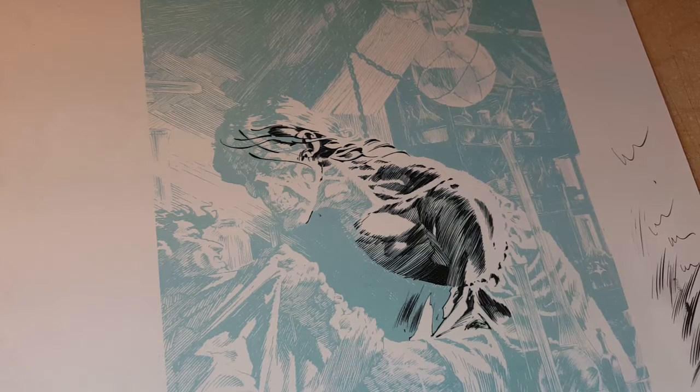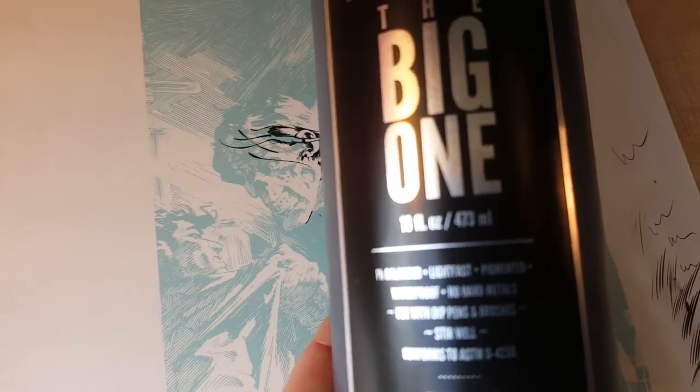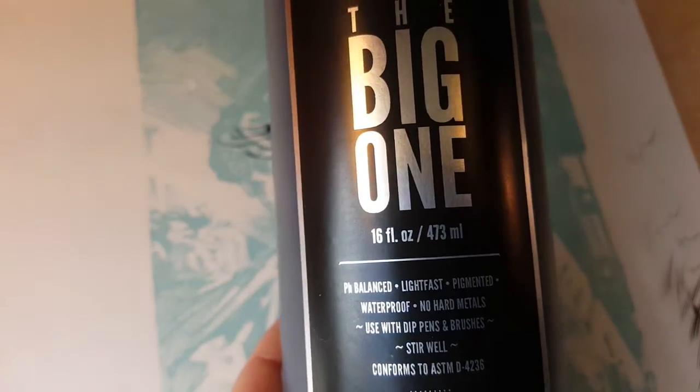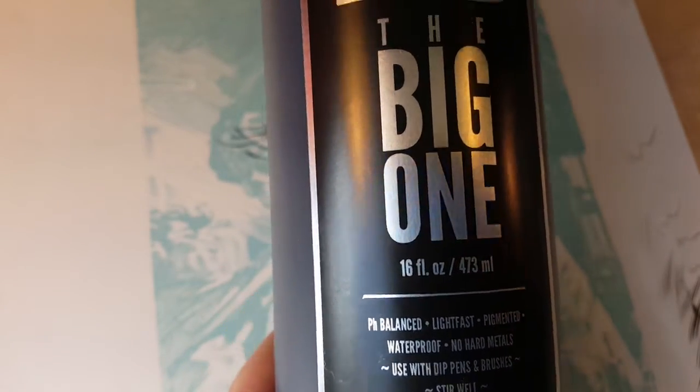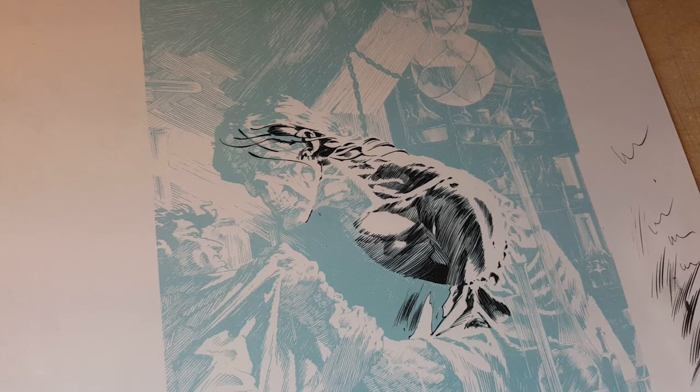I'm going to use different ink today — Eon Vortex F5, the big one, 16 fluid ounces. He does sell a smaller bottle. If you Google 'Eon paper' E-O-N you'll find his website. I don't normally use this ink because it's specifically made for his paper. It's really thick — this will be interesting, maybe I need thicker ink.